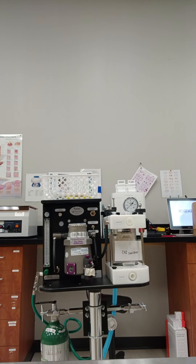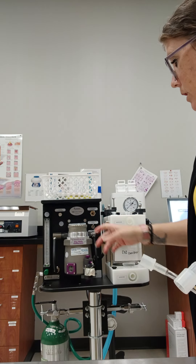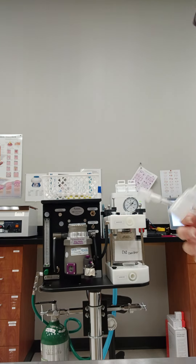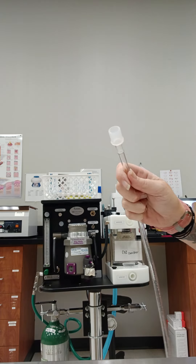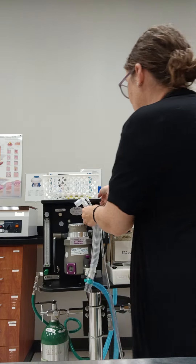We're going to set this machine up for non-rebreathing. This machine's a little bit different — it has a little switch back here that we're going to click up to non-rebreathing. And then we're going to put the machine end into the port that says non-rebreathing attachment.